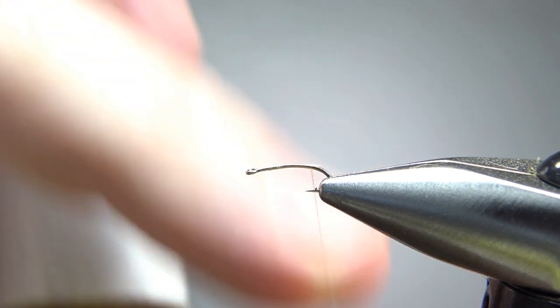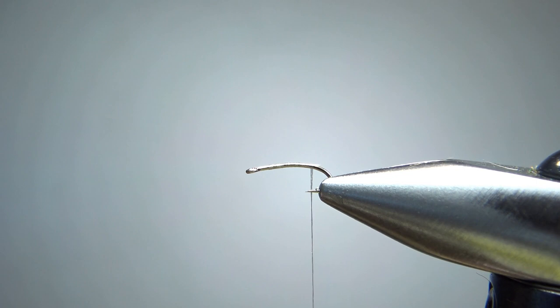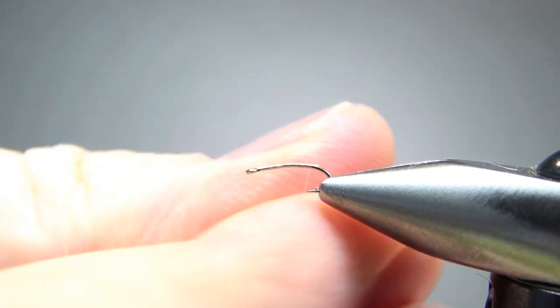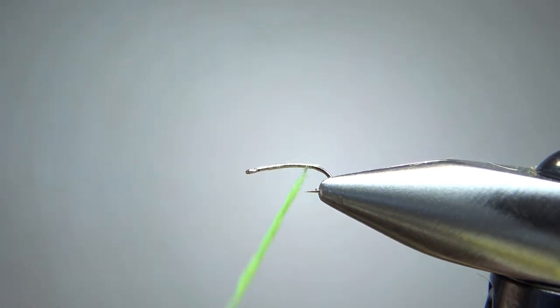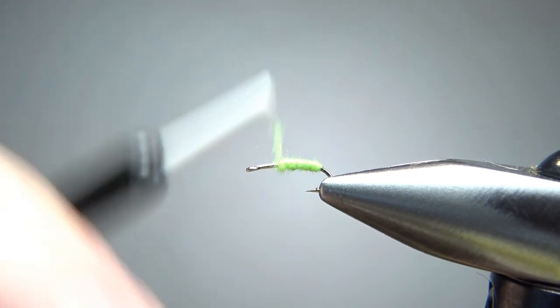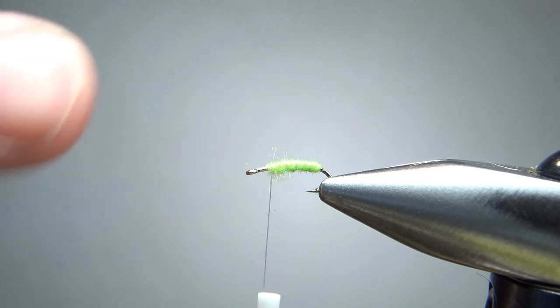I'm going to put some wax on the thread. For the dubbing on this, you could use rabbit, but it's a dry fly so I'm going to stay with something synthetic — chartreuse superfine. It's not going to take a lot, maybe a noodle about less than two inches. I'll just spin this on fairly tight. I'm not worried about a taper. One thing you can do: put the first couple of wraps in front of where you want the back of your body to be, then go back — that way you might eliminate any fuzz hanging off the back of your hook. In front of the thread is bare hook; that's where my hackle is going to go.